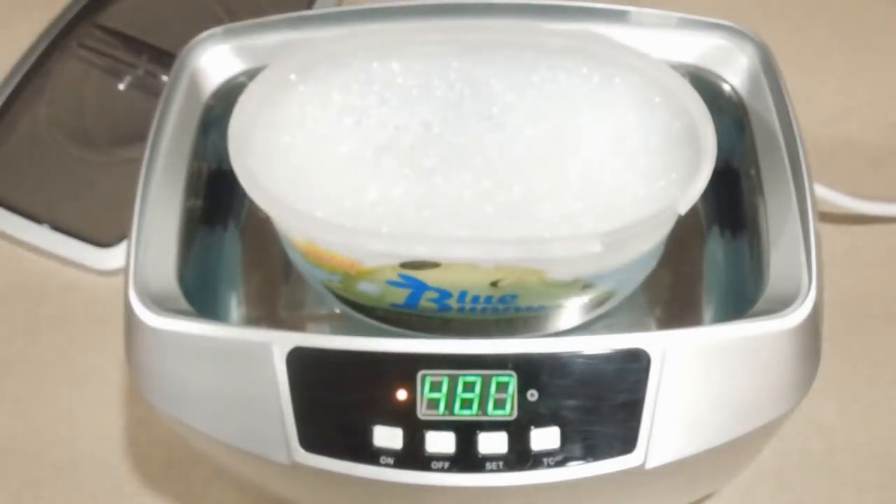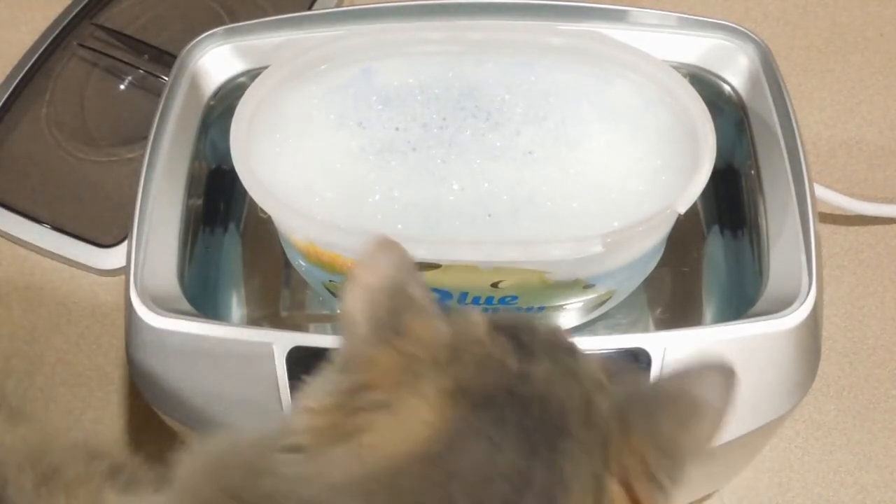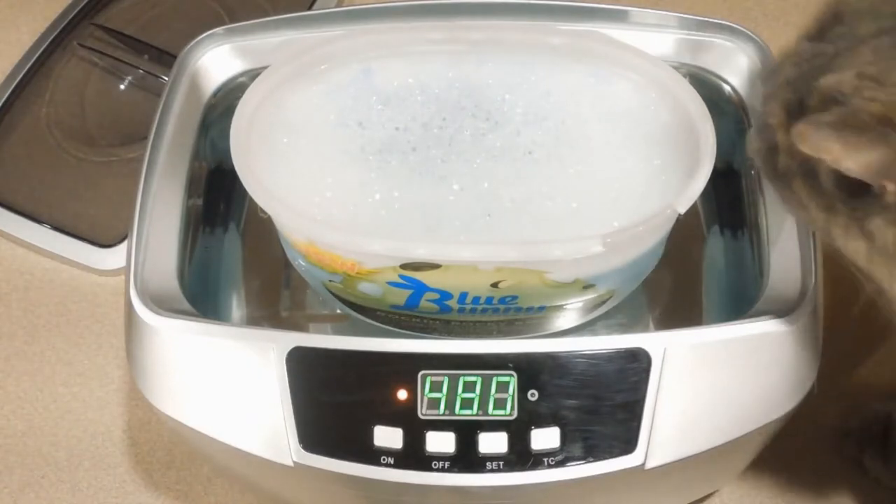Have your cat check your water levels to make sure you haven't overfilled anything. If you have a dog, you can have them check it too, but honestly my dog doesn't inspect my work as thoroughly as my cat does.